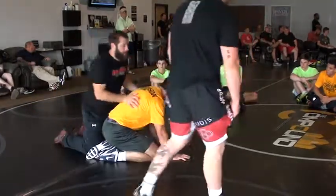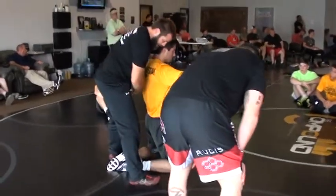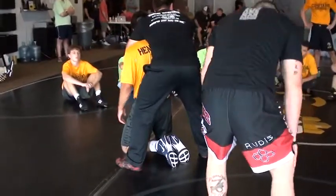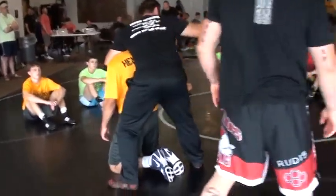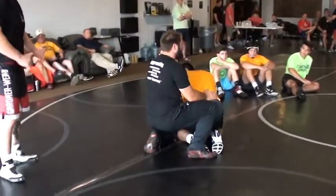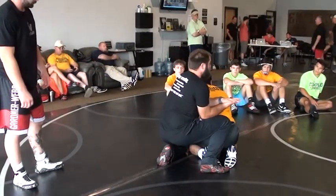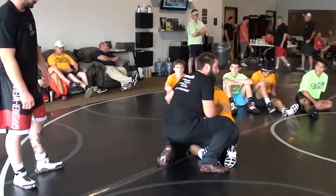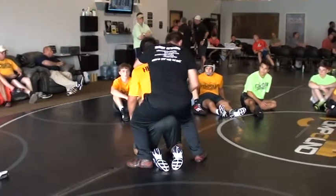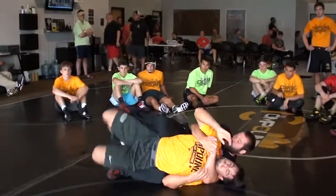A lot of us, as he starts to stand up, we're almost standing straight up with him and going for a headlock. There's plenty of space back here when we're not in tight. A couple guys were just kind of pulling him into their lap. You've got to stay tight. When you're hitting a tilt — it's essentially what this is — where do you want your hips? Pulling to his, nice and tight. As he starts coming up, the hips make a much more comfortable straddle. We're low and tight.